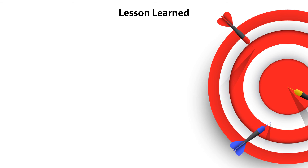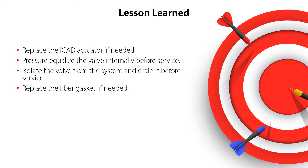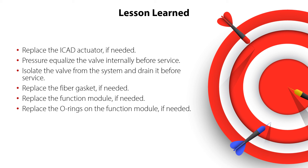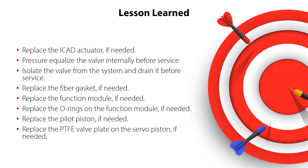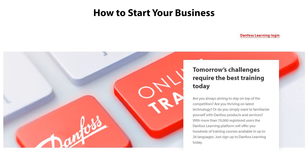You have now completed the service of the ICM 100-150 motor operated valves. You now know how to replace the ICAT actuator, press-equalize the valve internally before service, isolate the valve from the system and drain it, replace the fiber gasket, function module, o-rings, pilot piston, and PTFE valve plate on the servo piston if needed, and finally how to recharge the valve and connect it to the system — all ensuring safe and reliable valve operation with minimum service costs. Have a look at the other online learnings about Danfoss valves. Thanks for watching.